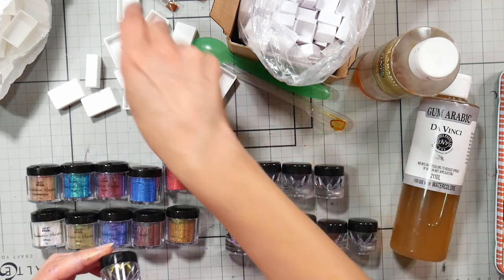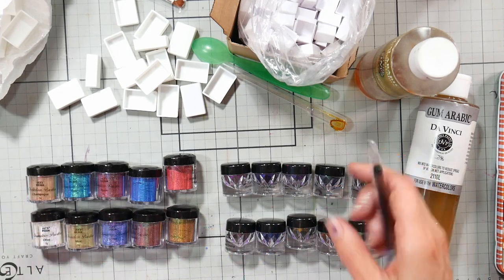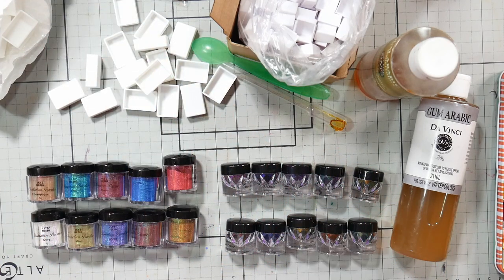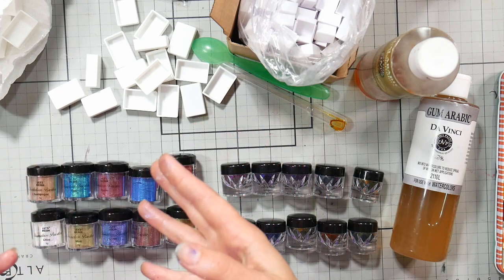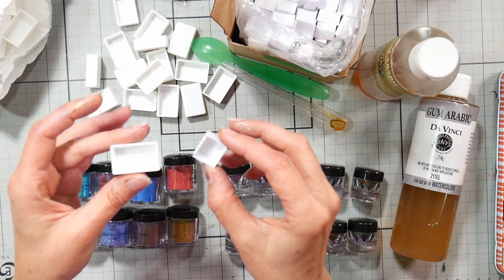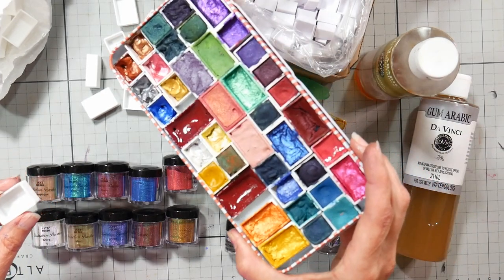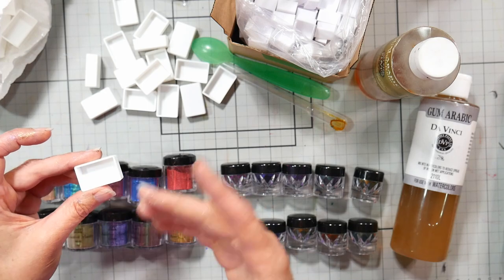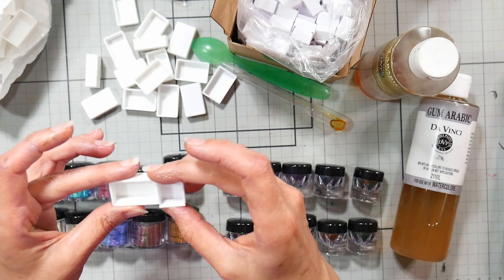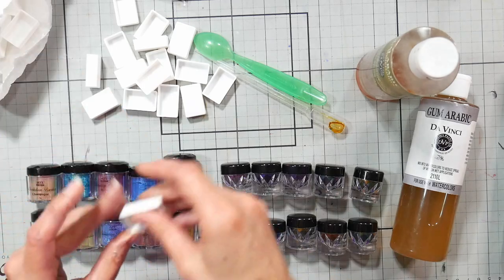I thought it'd be fun to make some watercolors. I have a couple of different things you can put your watercolors in — you could save wax melt packaging, or buy full pans or half pans. These will fit in your standard tins. I have magnets on the back of mine, but I think I'm going to make them in full pans because it's less messy — it's a lot easier to work in the larger area.